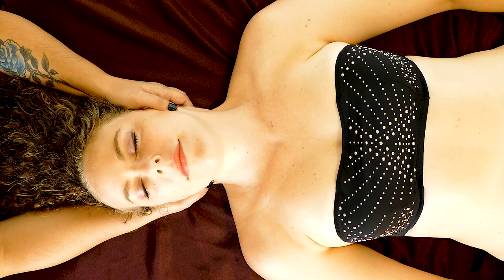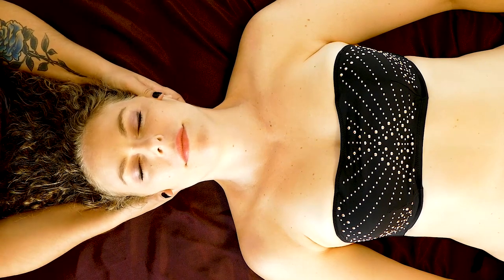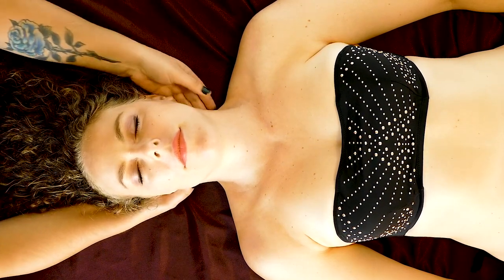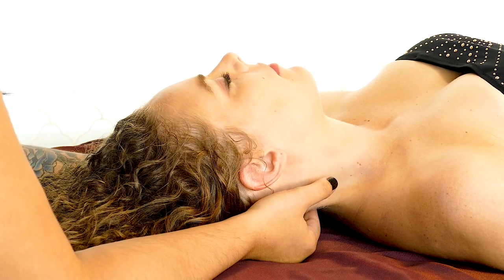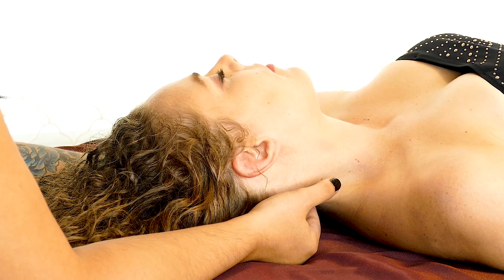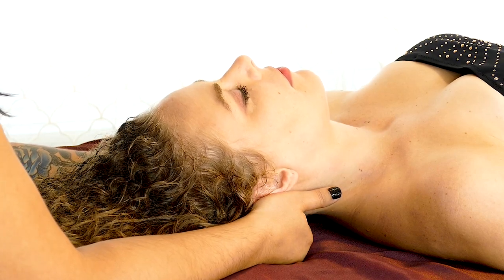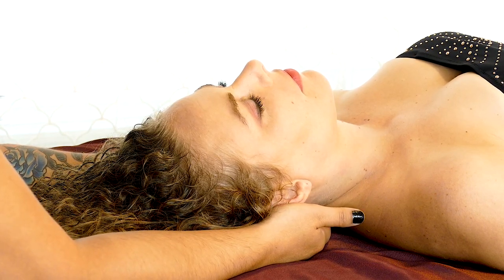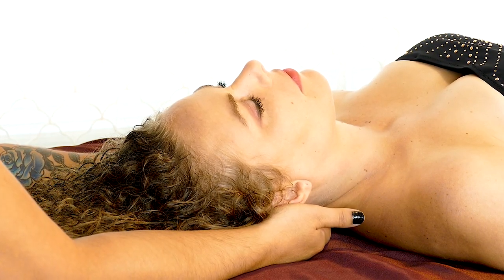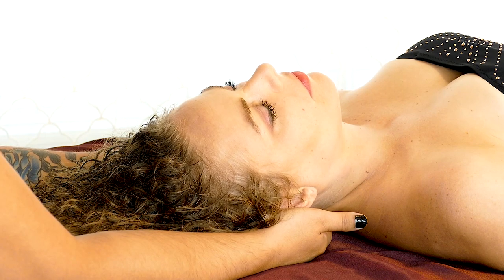The focus I would like to mention in this video is a tension pattern Karina has on this left side. As you can see, when we rotate this way, there's ease — I'm not having to do much with my hands, a lot of give. But as I try and rotate to the right, I feel denser tissue underneath my fingers in this occipital area, and as you can see, there's not a lot of range of motion.